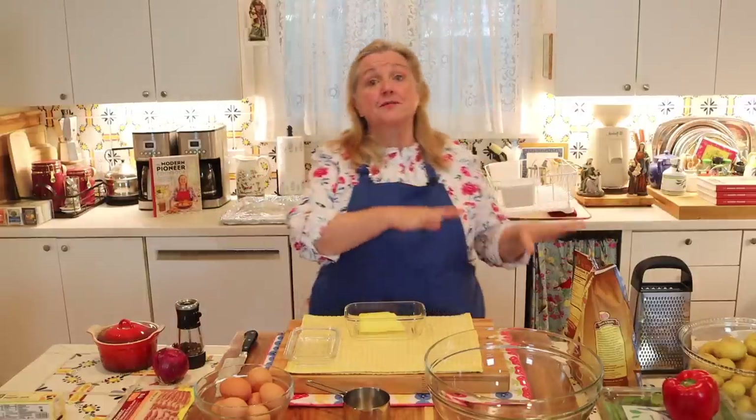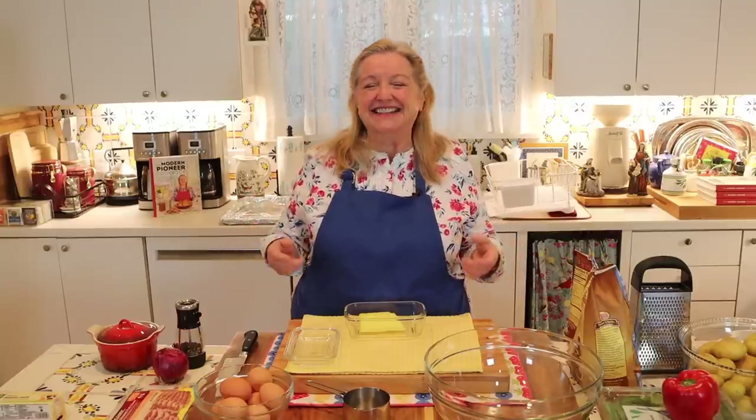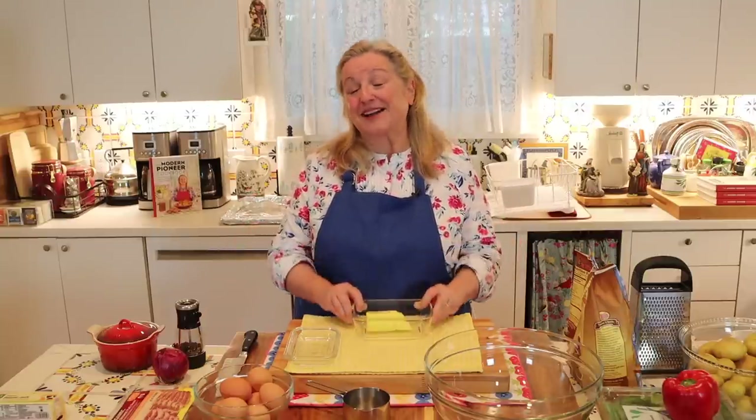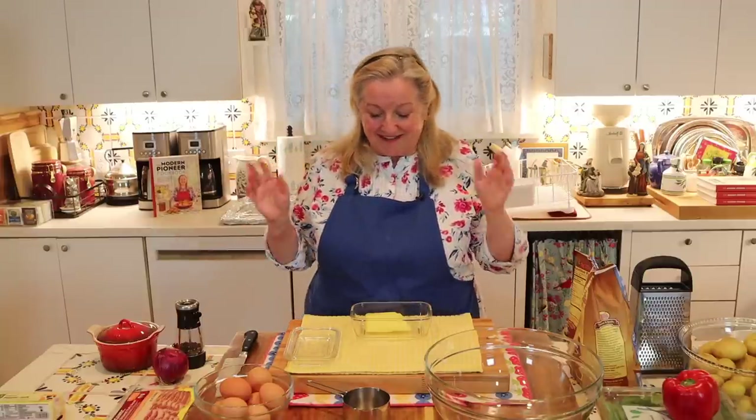The first two tablespoons of butter are used in making the actual hash brown cups, but you'll also need some fat to sauté the filling vegetables. I personally love butter for sautéing here — the flavor can't be beat — but any fat from your traditional foods kitchen will work. You'll need about a tablespoon.